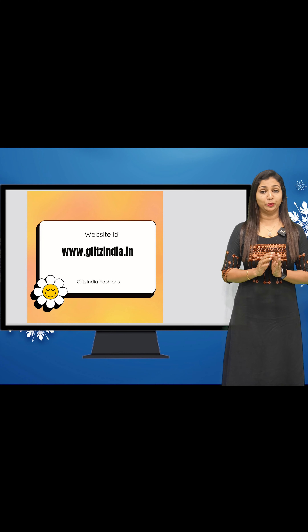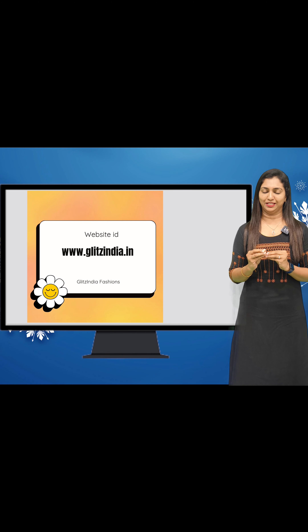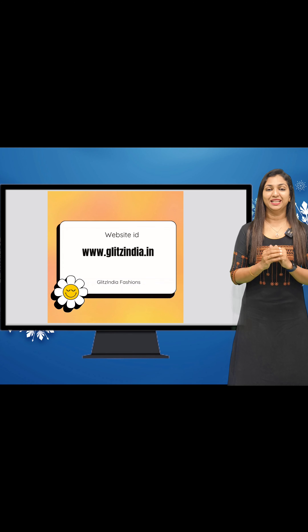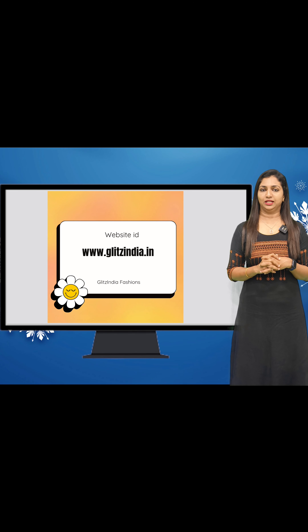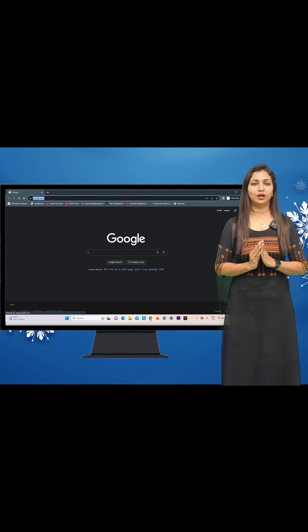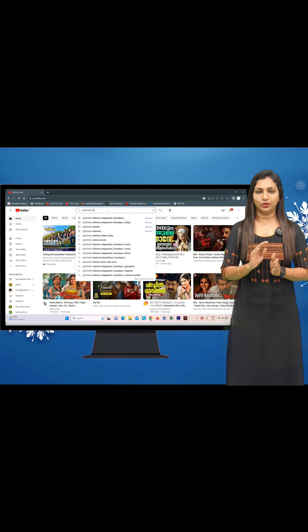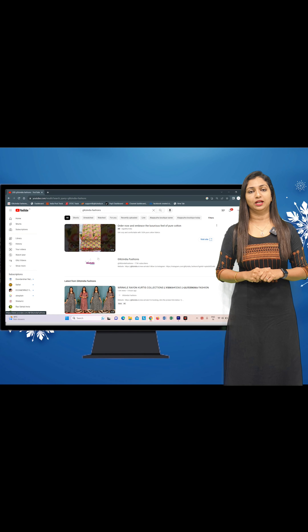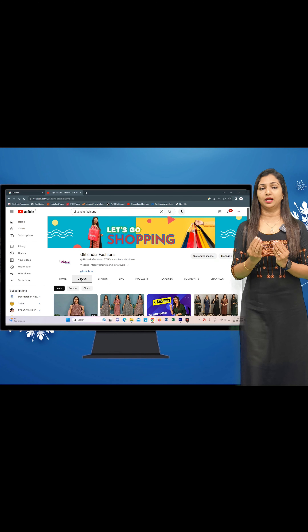If you have any confusions, I will explain how to book here. This is a very simple way to do it. The website is www.glitsindia.net. First, you visit the YouTube video. There is a short video in the description. In the description, you will be given a separate link.